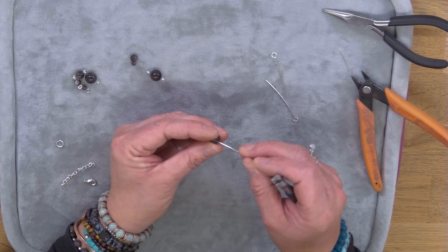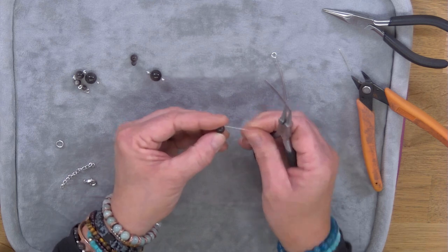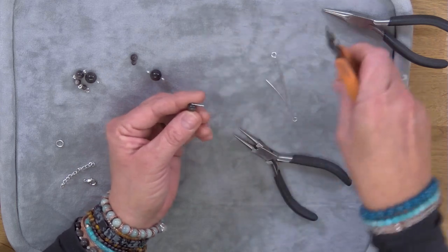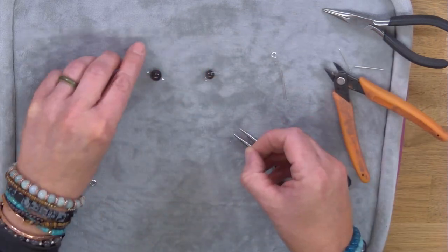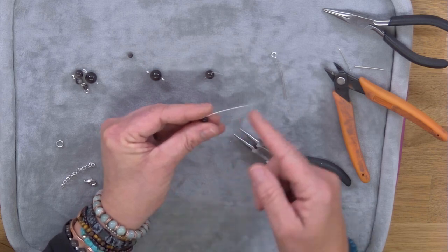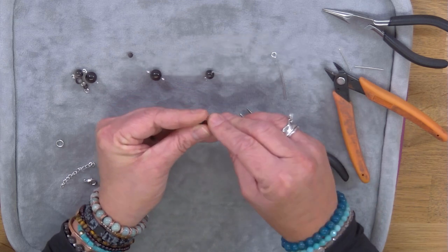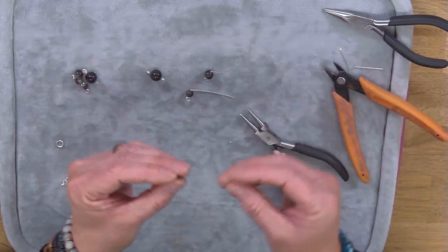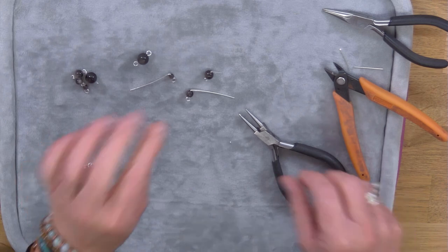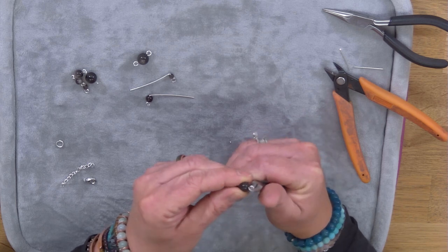Let's do a couple more — going down a size now. When I'm doing lots of these at once, I tend to do all the processes in a production line: pop all the eye pins into all the sizes and fold them over, then come back and do all the cutting, then come back and do all the looping. That saves you having to keep swapping pliers and can really speed things up.